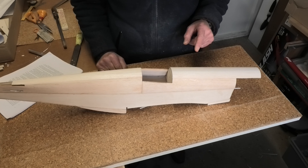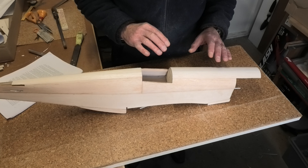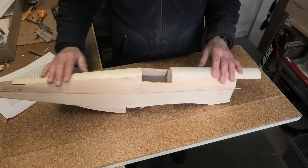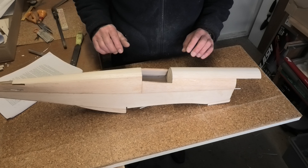I've set part 17 in position and what I've done now is I've just roughly sanded the front and rear fuselage pretty much to shape, with a bit of final finishing to do a bit later on.